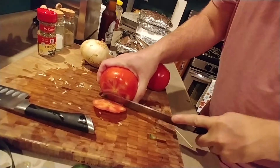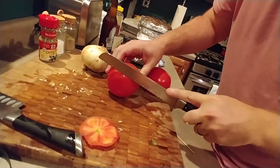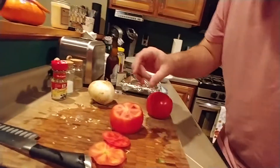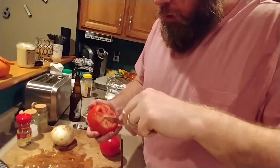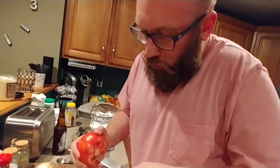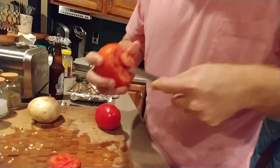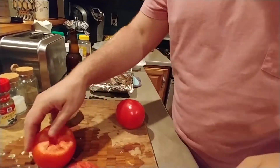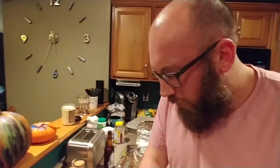So what I'm going to do for these maters — slice that off. What I want to do, let's get this core out. This core, it's not fun to deal with. Why not? It's hard. Gross. Valid point.